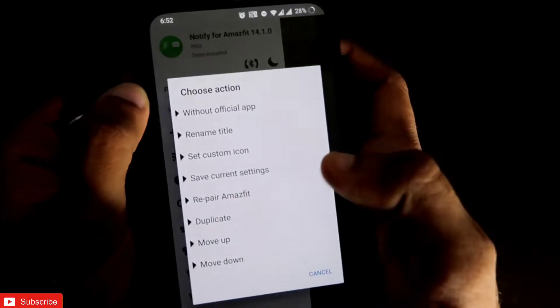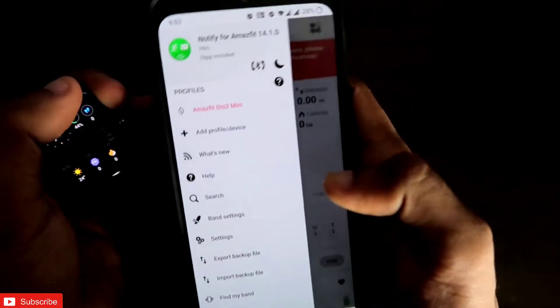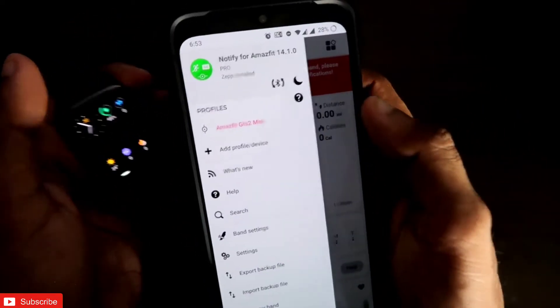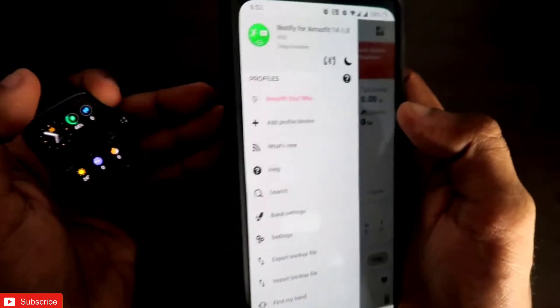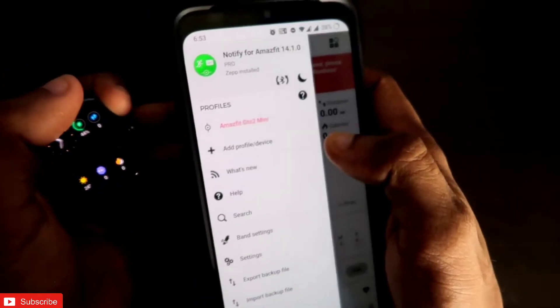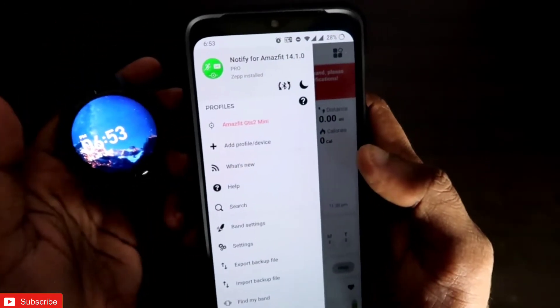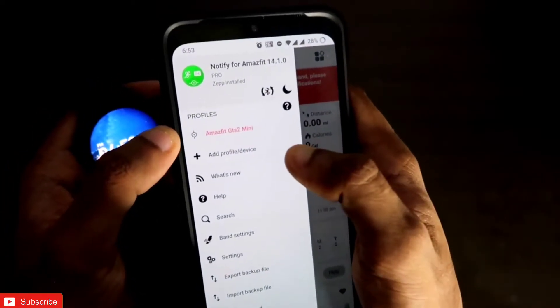Now I'll show you how to configure another device with the Notify app so you can use both devices at the same time and apply tips, tricks, and customization options for multiple Amazfit devices. Here is my Amazfit GTR 2E, and I will connect this watch also with the Notify for Amazfit app.